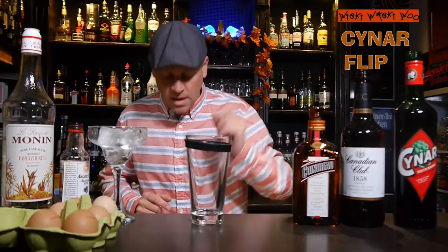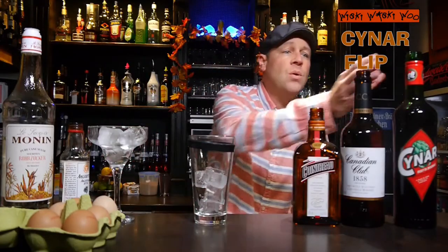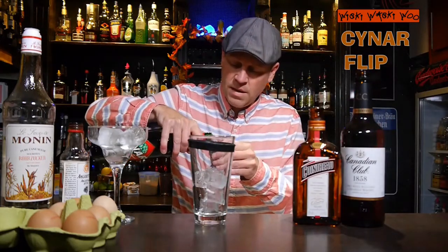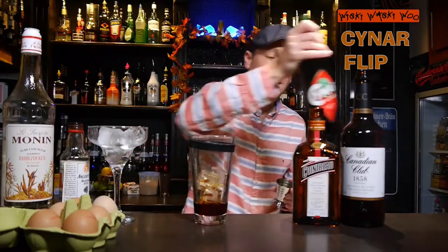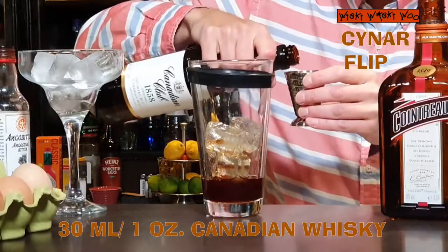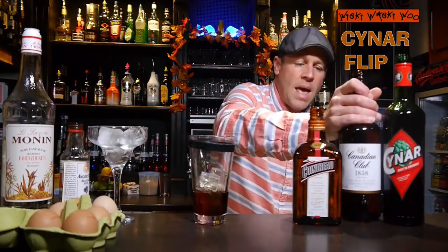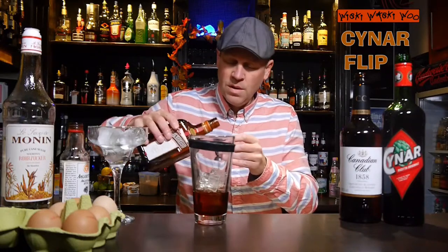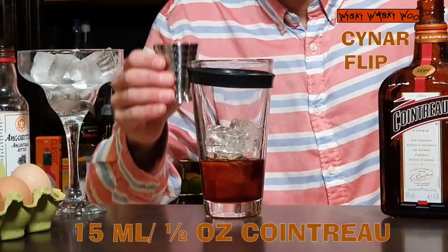For that I need a cocktail shaker and I fill my cocktail shaker with some ice. Then I need 30 milliliters of Suna, the bitter from Italy. And I need also 30 milliliters of Canadian whiskey. And I need some Cointreau — Cointreau is orange liqueur — 15 milliliters of Cointreau orange liqueur.